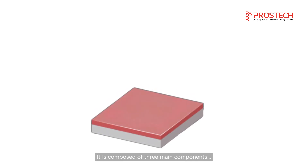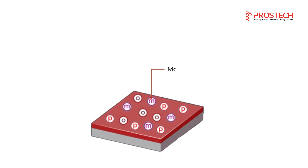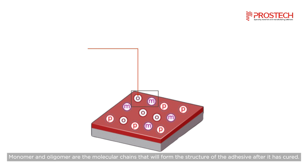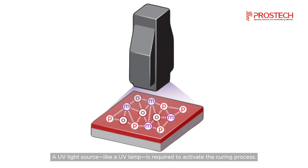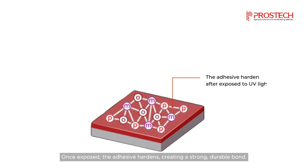It is composed of three main components: monomers, oligomers, and photoinitiators. Monomers and oligomers are the molecular chains that will form the structure of the adhesive after it has cured. The photoinitiator is a component that initiates the polymerization reaction. A UV light source, like a UV lamp, is required to activate the curing process.